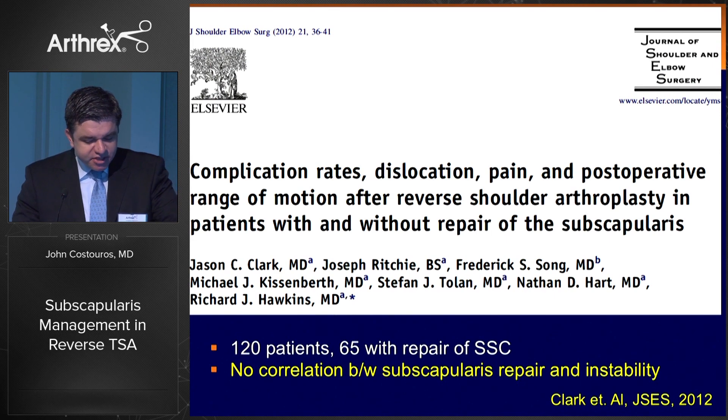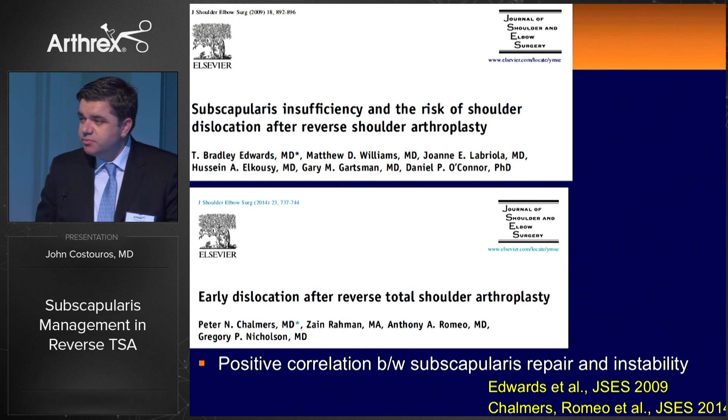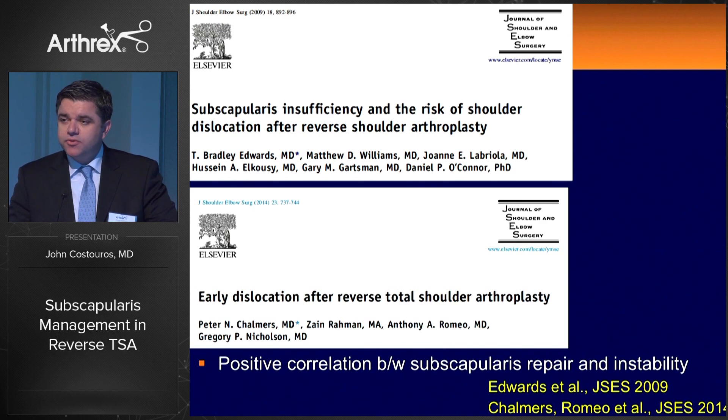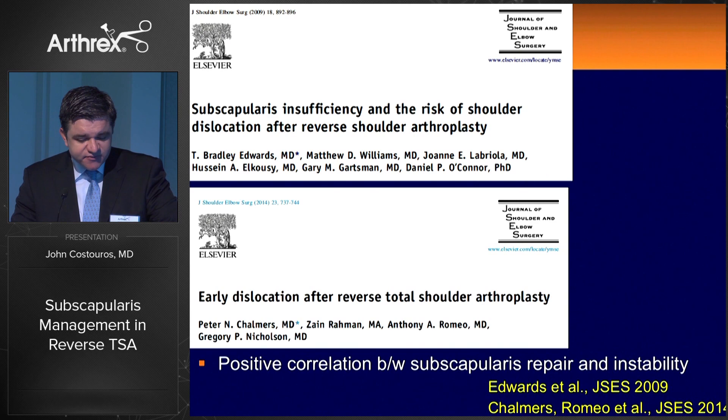Dr. Hawkins, who is here today, reported on 120 patients — 65 of whom underwent subscapularis repair in reverse shoulder arthroplasty — and found no correlation between subscapularis repair and postoperative instability. In contrast, studies by Brad Edwards and Greg Nicholson's group did find a positive correlation between subscapularis repair and instability. However, looking more closely, they didn't control for diagnosis — many instability cases without subscapularis repair occurred in patients with revision hemiarthroplasty or fractures, diagnoses already at increased risk for instability.